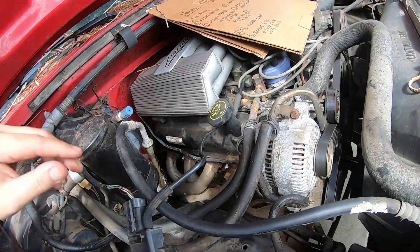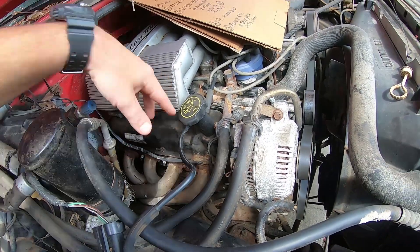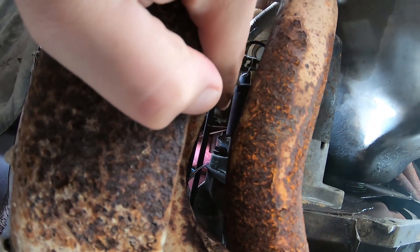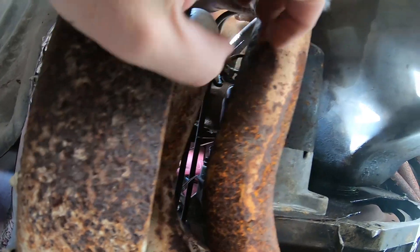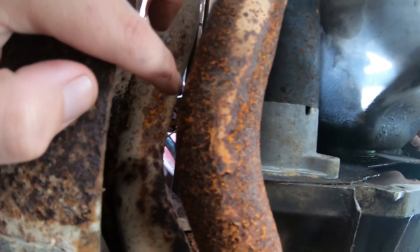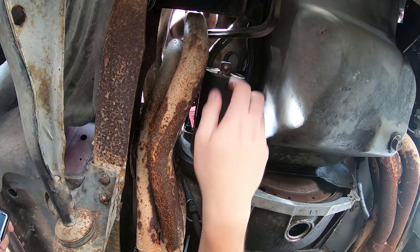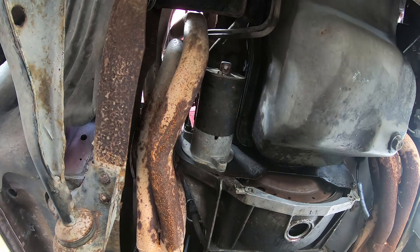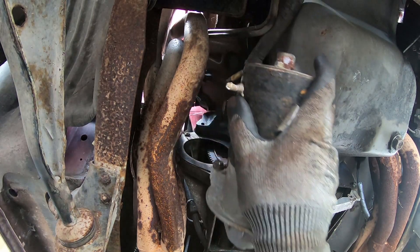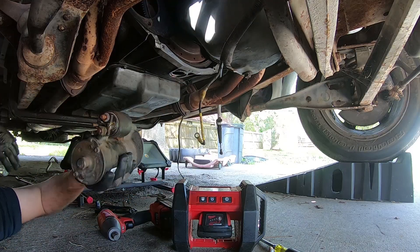New game plan — now that the headers are completely unbolted, it gives me a little bit of wiggle room underneath. It's cleared me enough space through this window to reach that bolt at the top of the starter. I can actually get in there with extensions and a swivel to break that bolt loose. Once that bolt was loose, I can take the starter out. From this view it looks so easy to get to — I wouldn't believe how hard it is. There she comes — starter's free!